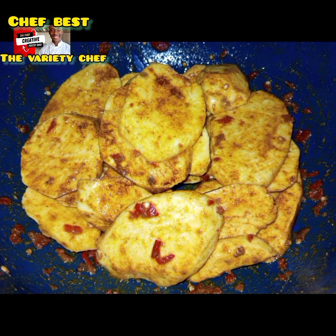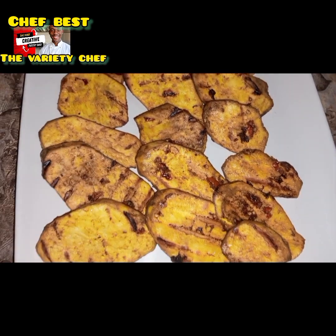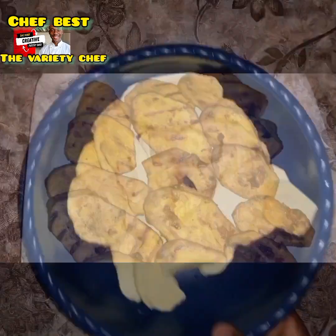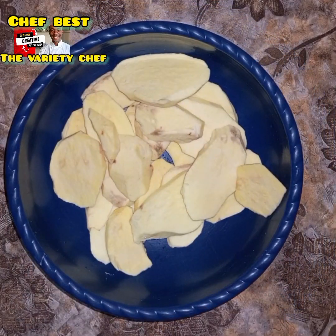Hello buddies! Let me show you the simplest and the best way to enjoy your sweet potatoes. So relax and enjoy this video till the end. The first thing you need to do is to peel your sweet potato and slice it.